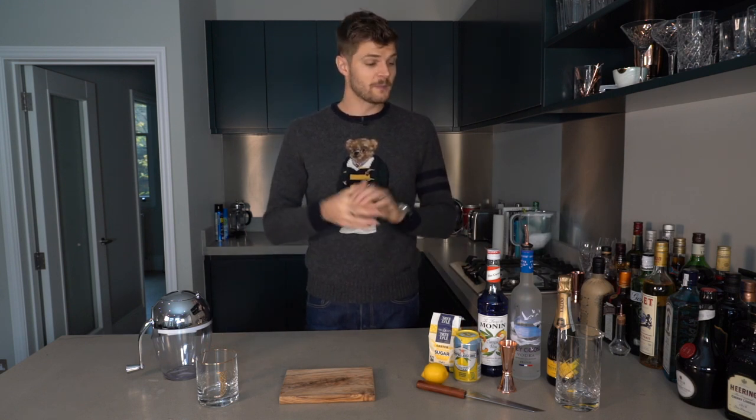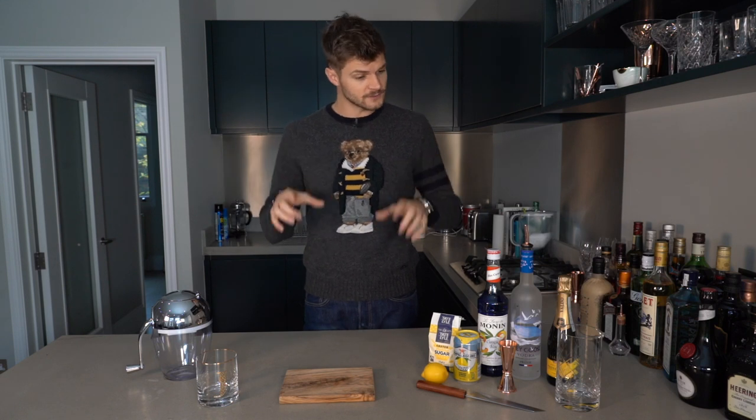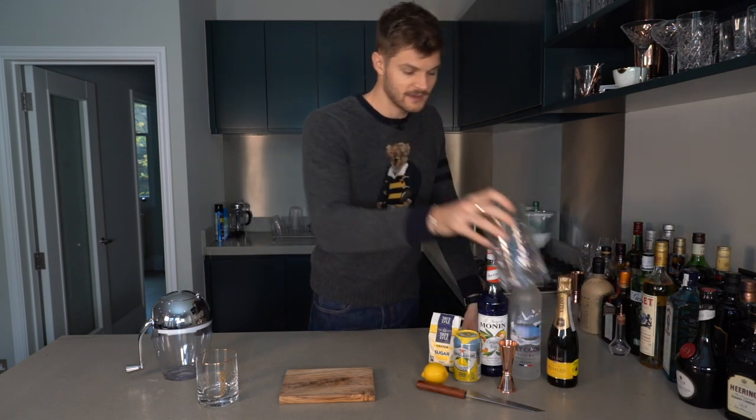Now first things first, if you are making the blended version of this drink you can basically stick all your ingredients and your ice straight into the blender and whizz it up. I'm not, so I'm gonna put my ingredients into my mixing jug here.